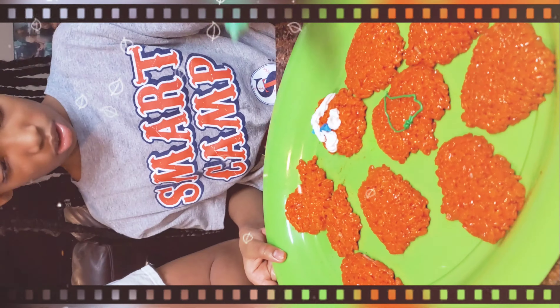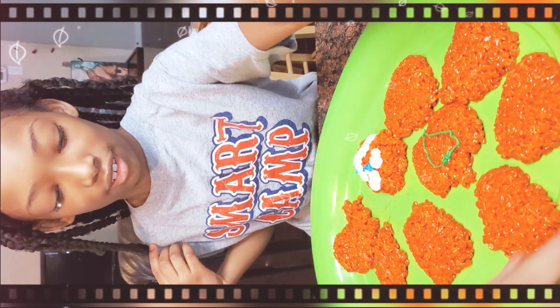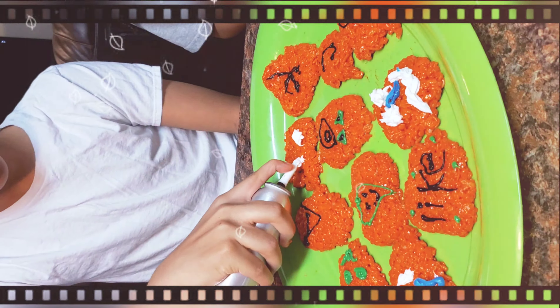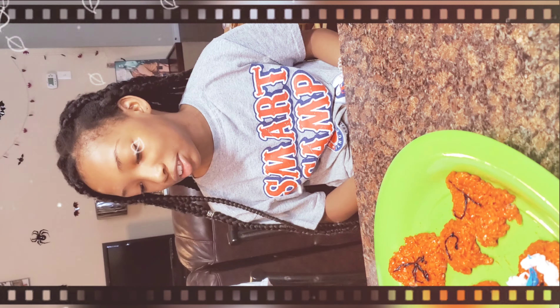Look at my little artiste. Make sure y'all like, comment, subscribe, and hit that notification bell so you don't miss out on one of our uploads.